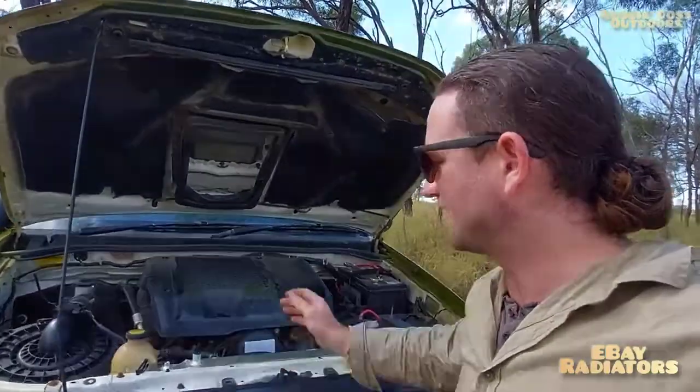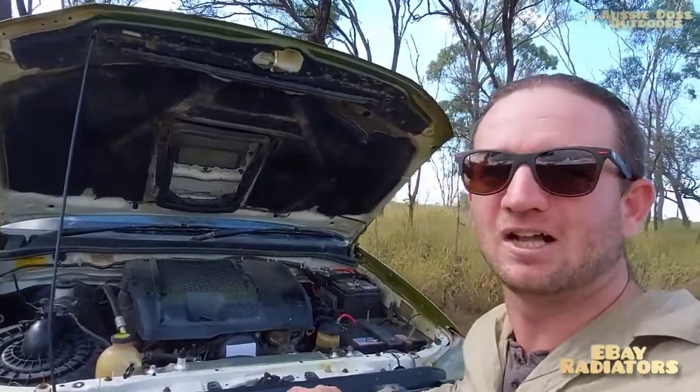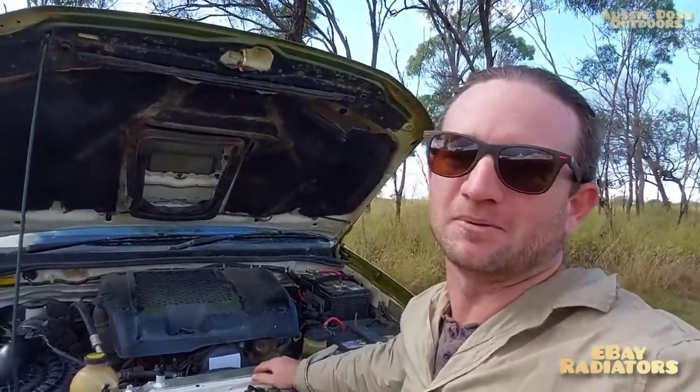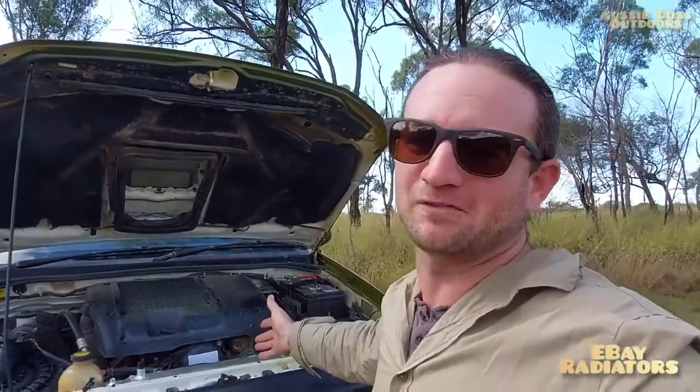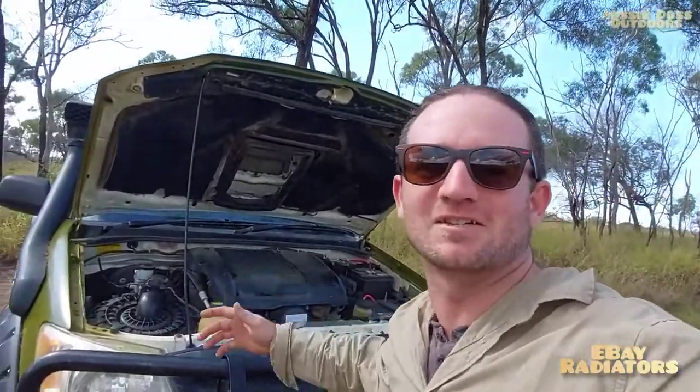I feel like I've expressed as much information as I can about how these do and don't fit and whether they're worth the money. It's really up to you, but I don't regret it - I'd buy another one. Just bear in mind they're not going to fit perfectly. For a couple hundred bucks, if you want one that fits go to a radiator shop and pay six or seven hundred for the right one - but this is the sort of thing I do. Thanks for watching, catch you next time.